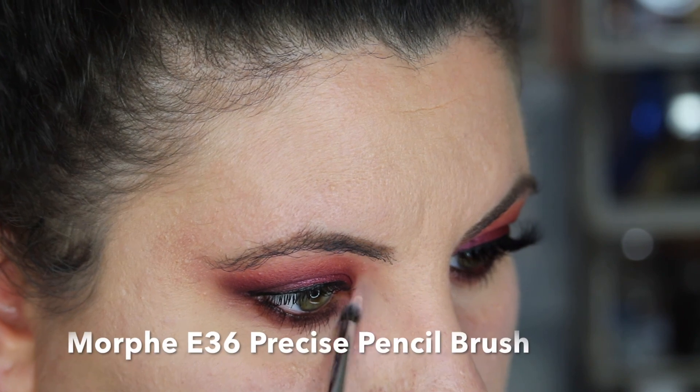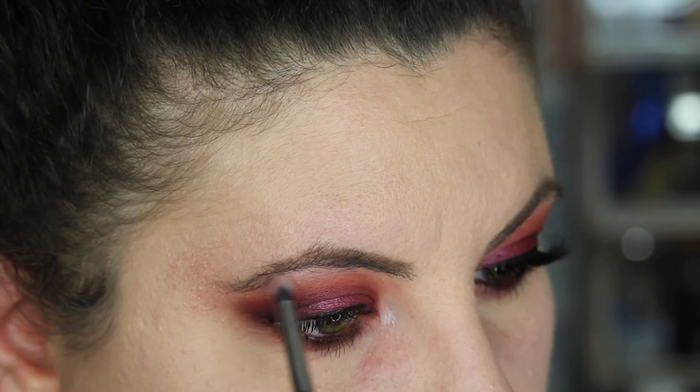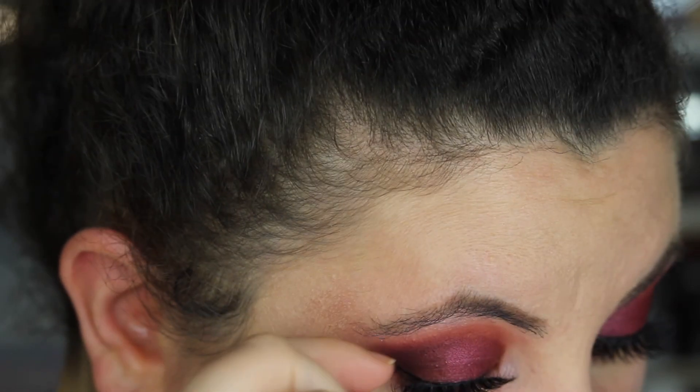Just before we add false lashes, we're going to dip back into the Natasha Denona palette and take Jeuneau — what a fancy name for that color — to highlight the inner corner of our eye as well as our brow bone. Then add some false lashes and we're good to go.